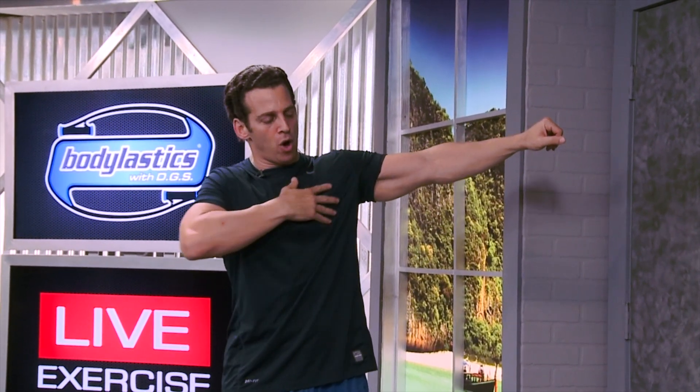Your chest muscles start here, they fan all the way down to here, and they take your arm from out to the side and bring it in. We're going to do that from a kneeling position.